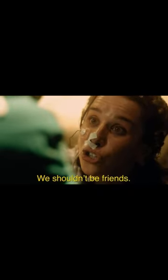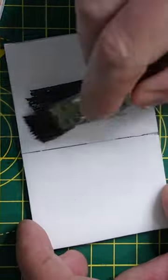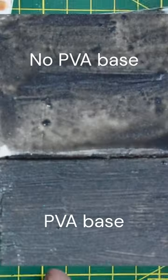Foam and water are not friends, so some good preparation is needed. To prove the point, I'll cover half of the foam in PVA glue. The black paint just pulls on top of the bare foam, but the paint neatly clings to the PVA base.